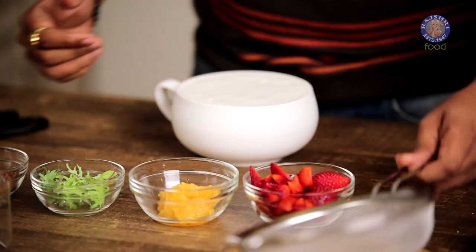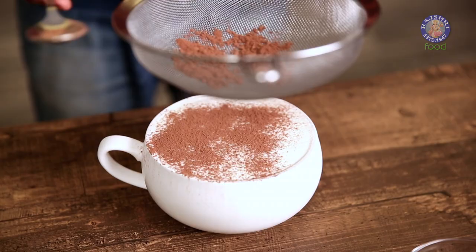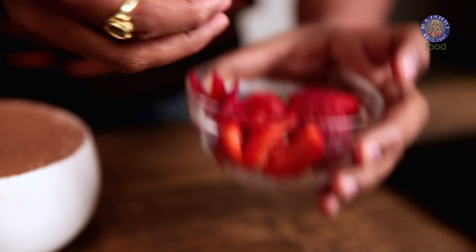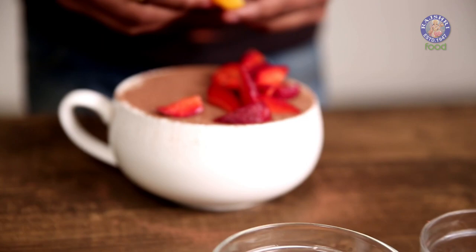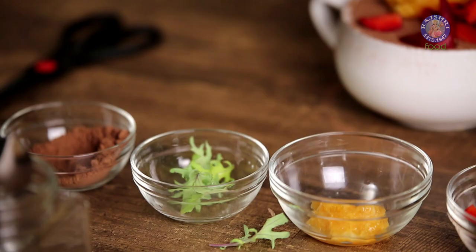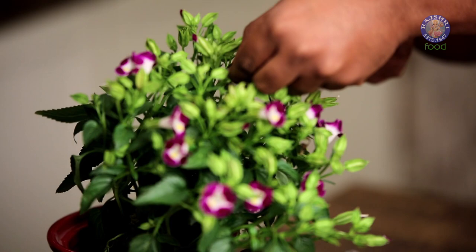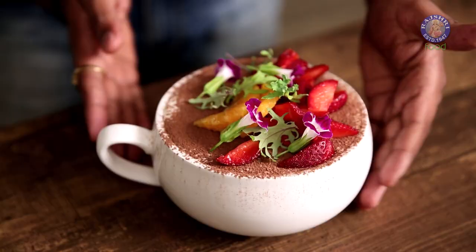Now that the tiramisu has set perfectly and become nice and firm, it's time to start garnishing. The first thing is the traditional garnish which is cocoa powder. The next thing that goes in are some beautiful strawberries, which I've just roughly cut. Then goes in some oranges, and then I have some micro greens — I am using kale here, but you can use mint, coriander, or parsley. These spots here are edible flowers, and I'll be garnishing the tiramisu with these flowers. And now the tiramisu is ready.